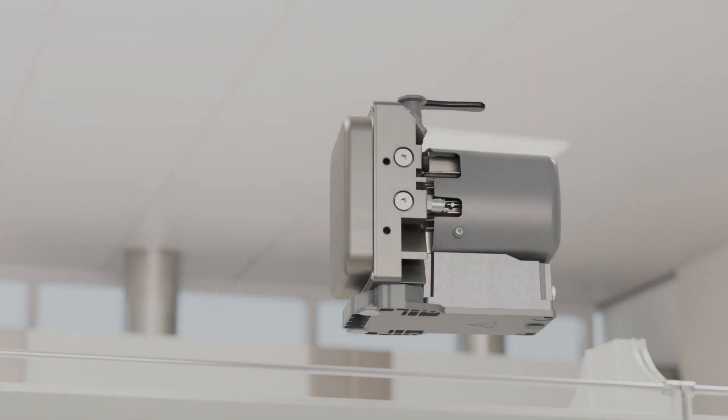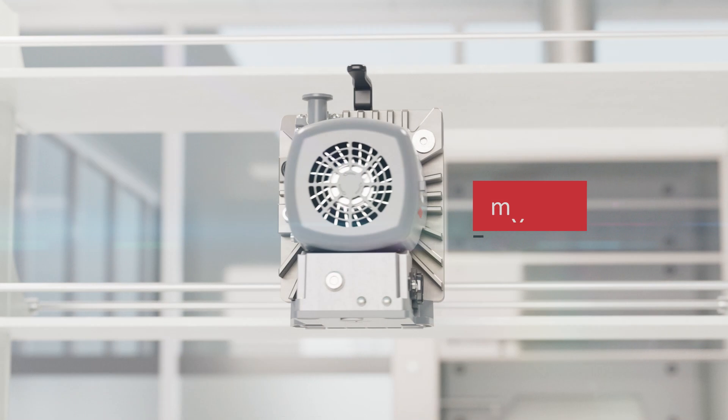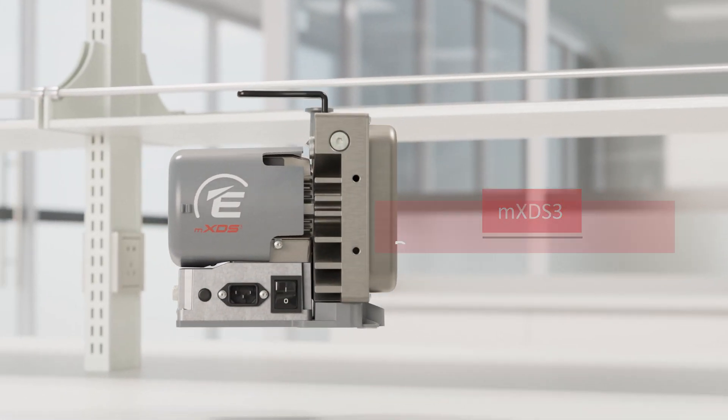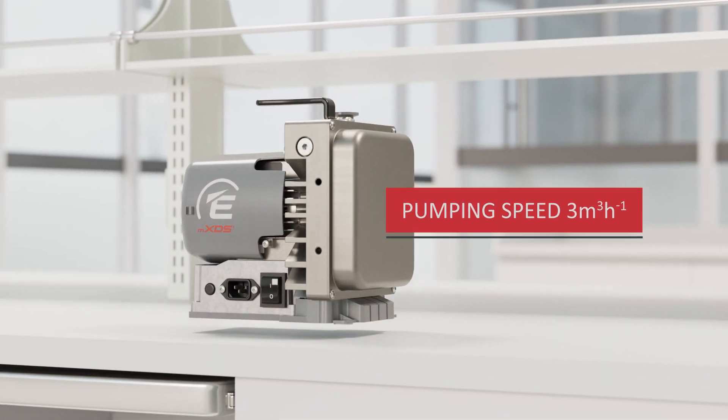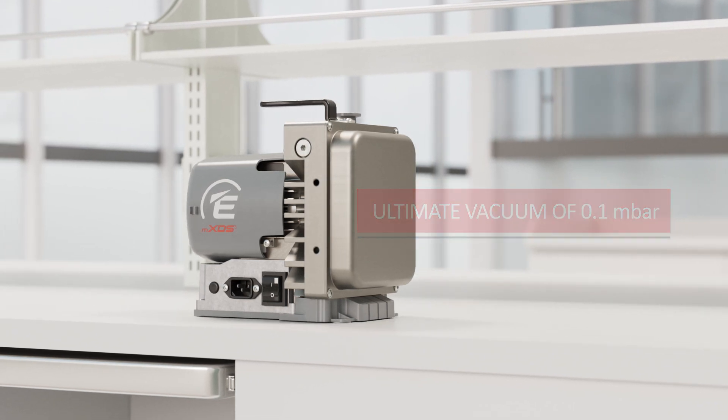Edwards is expanding their small dry pump portfolio, using their expertise in scroll pumps to fill the performance gap and provide even more options for system builders and OEMs. The MXDS3 delivers excellent dry pumping performance with a pumping speed of three cubic meters per hour and an impressive ultimate vacuum of 0.1 millibar, making it perfect for backing turbomolecular pumps.